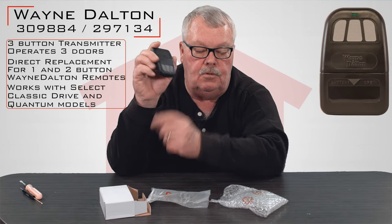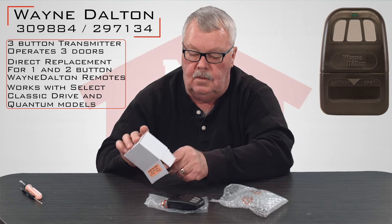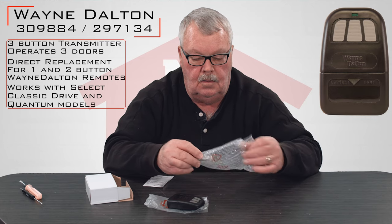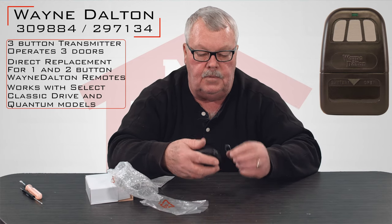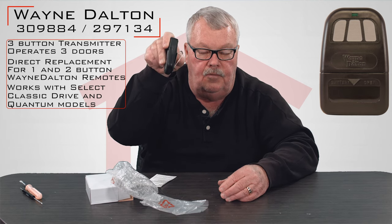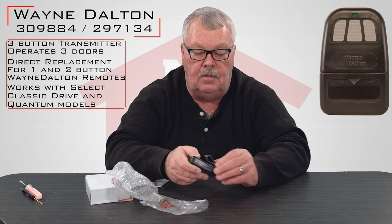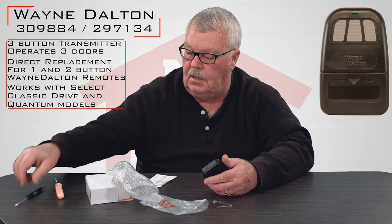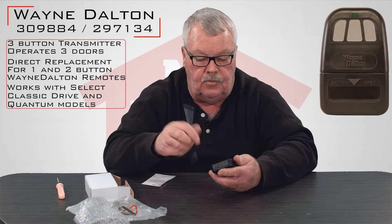It's a three-button transmitter, so you can operate three different doors with it. There's also a visor clip. This visor clip is designed to clip to the back of it so that if you want to store this on the visor of your car, it'll clip over the visor and stay there and won't roll around the car and fall off when you're going around turns and so forth.